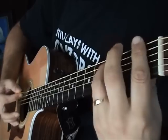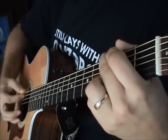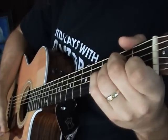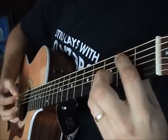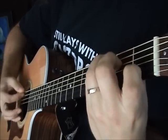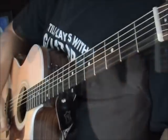Now you play it again: F, to a G, to an A minor, to a B, then to the C.